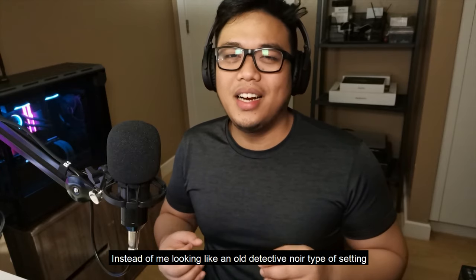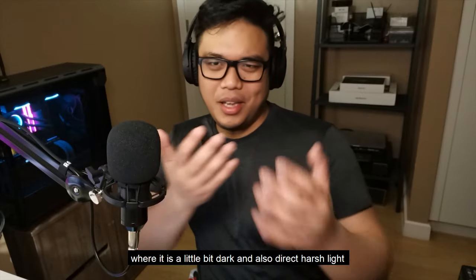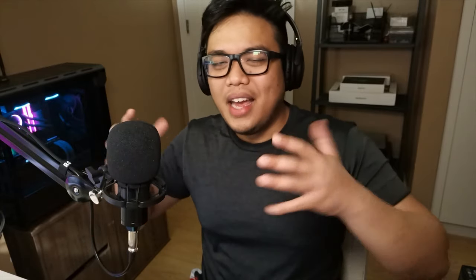Let me show you how it looks — I'll turn on the fill light. There you go. This is how it looks with a main light illuminating the subject directly in front and a fill light that's off-center, separate from the camera, filling in the shadows and making the picture softer. Can you see the difference? I now look more natural instead of looking like an old detective noir setting with harsh direct light and heavy shadows. Everything is a bit more illuminated — that's the effect of the fill light.